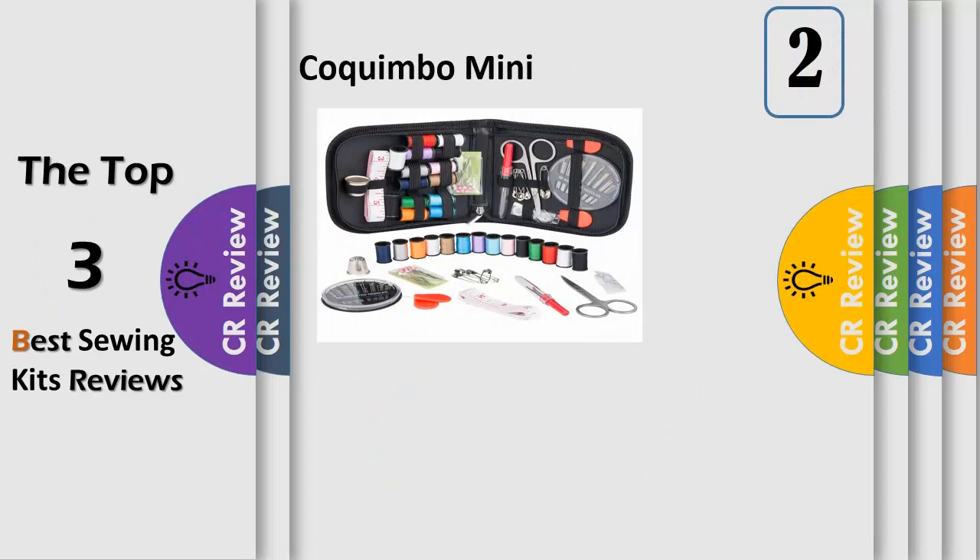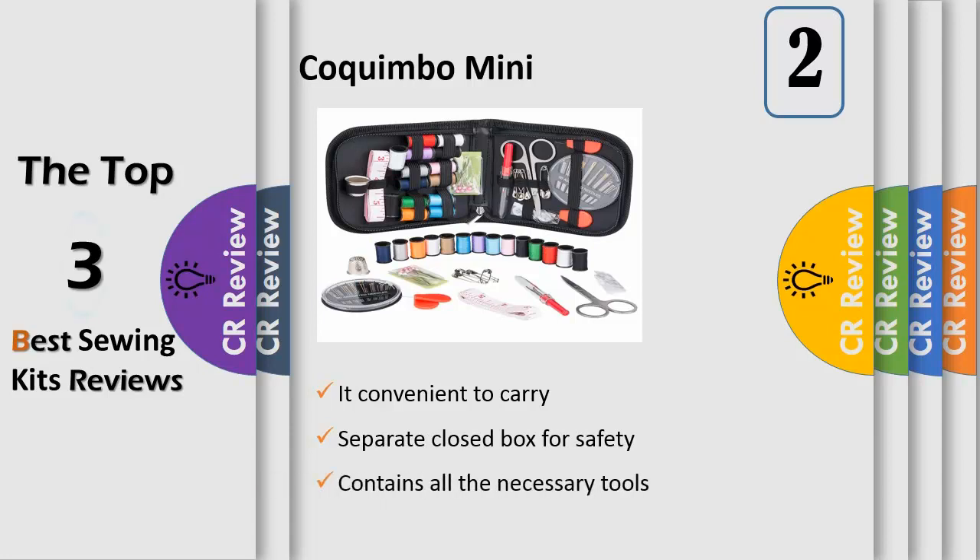Number 2: Perfect Sewing Kit. The kit contains all the necessary tools required for performing basic repairs, be it needles, threads, scissors, buttons, thimble, threader tools, seam repair, and all sewing tools.